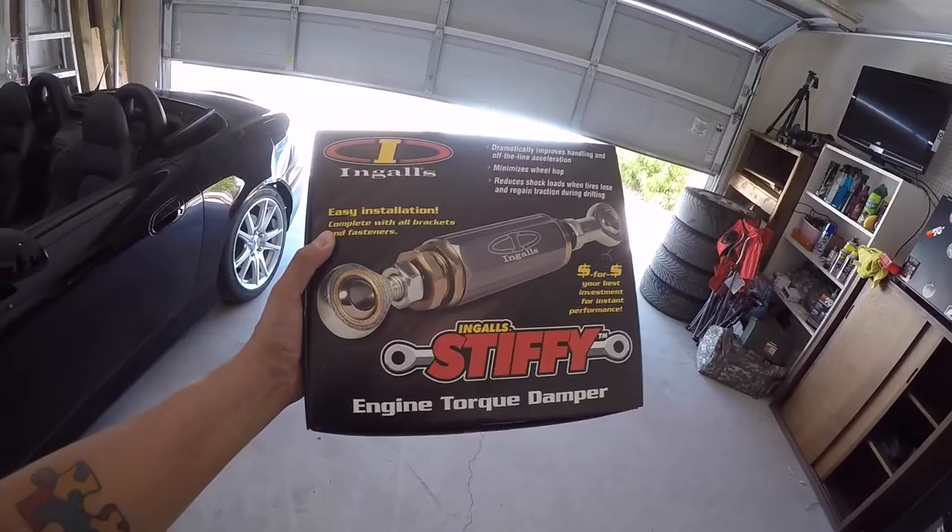What's going on guys? In this video I'm going to be trying something new here on the channel. As you guys know, I buy a lot of stuff for my cars — aftermarket parts like strut bars, intakes, exhausts, and so on. In this video I'm going to be doing an unboxing of a product I recently bought for the S2000, and that is the Ingles engine torque damper, as you can see right there.